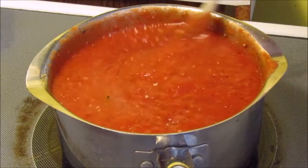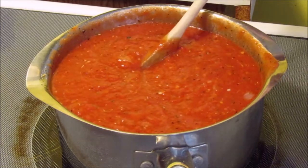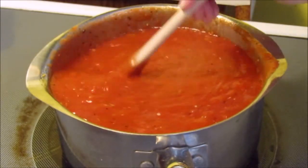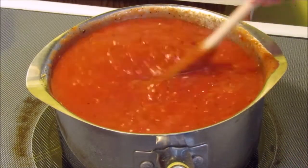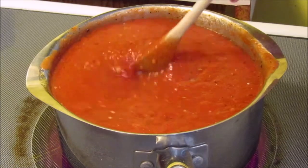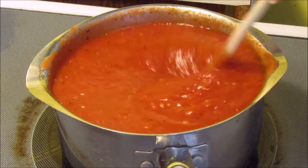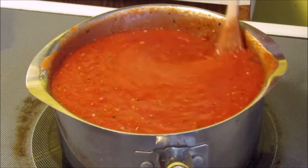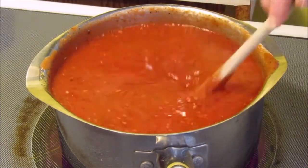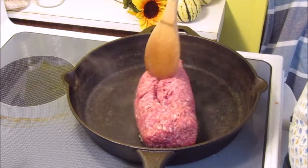Now I'm going to let this come up to heat, and while this is heating I'm actually going to brown up some ground beef. If you want to make this meatless, that's an option — you could use ground chicken, or like me, ground beef. However much you feel like your family needs, just go with that. I'm making quite a large lasagna. I have three kids and they eat quite a lot, and I like to have extras for leftovers the next day.